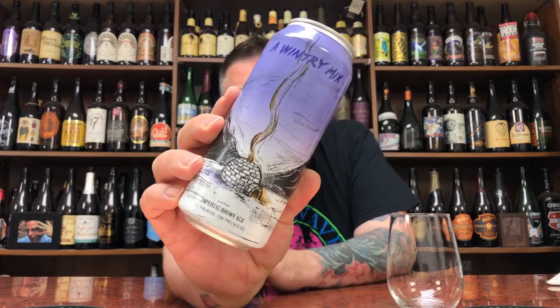How you doing YouTube? Matt Massa Beer Reviews back with yet another review. A little bit of Hot Butcher for the world, in the form of their Wintry Mix Imperial Brown Ale.